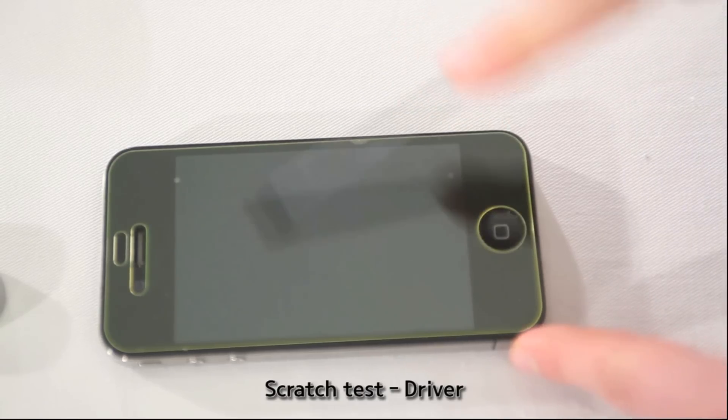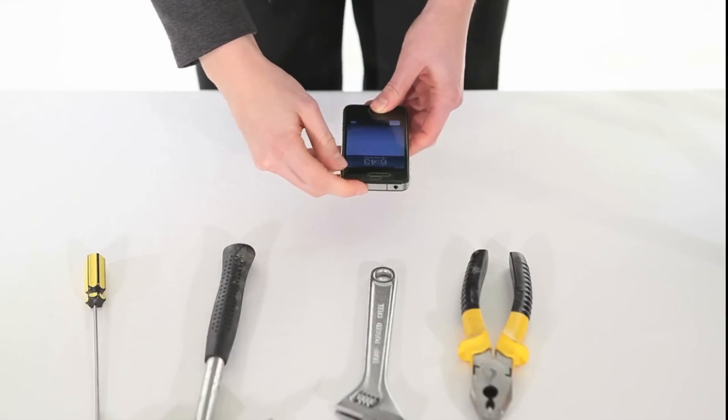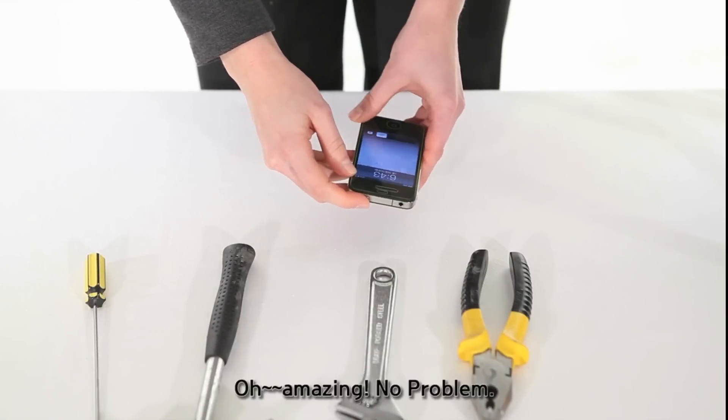the scratch test. And we'll turn it on. It works.